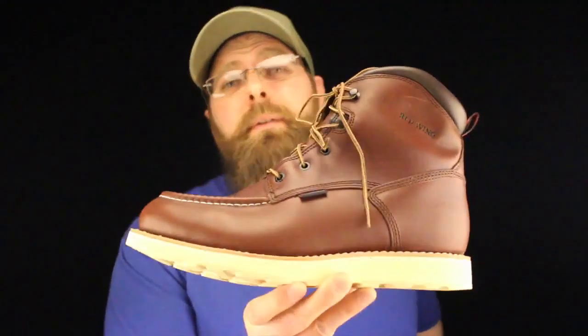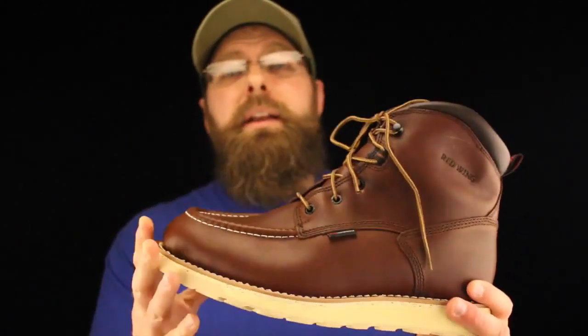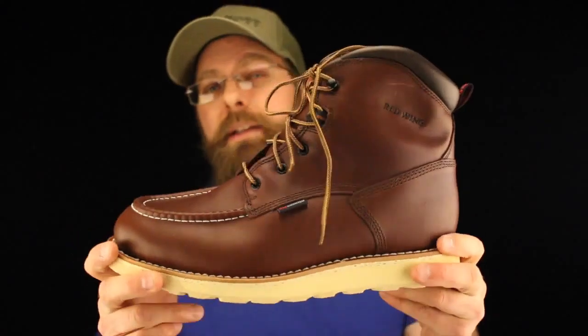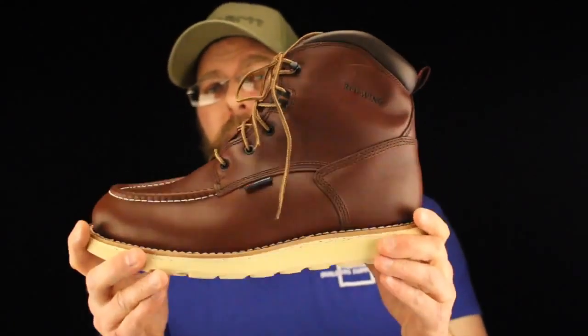Now you're probably about to say, 'Hey Boot Guy, is the 405 American made or is it one of the imports?' Well, the 405 is an import. But don't let that stop you from trying it out, looking at it, trying it on, and comparing it to the other boots that are on the market.